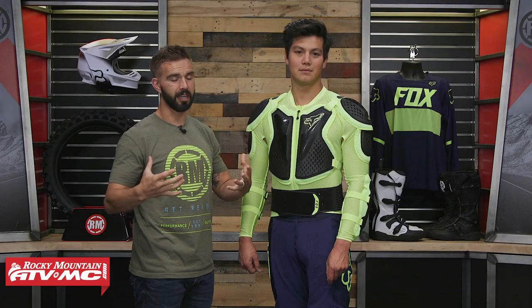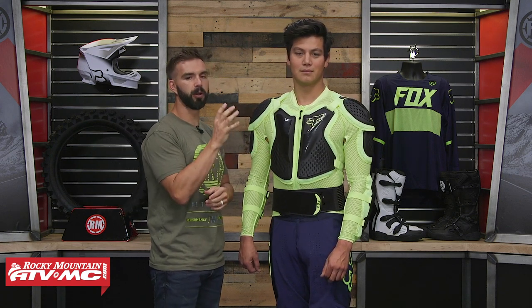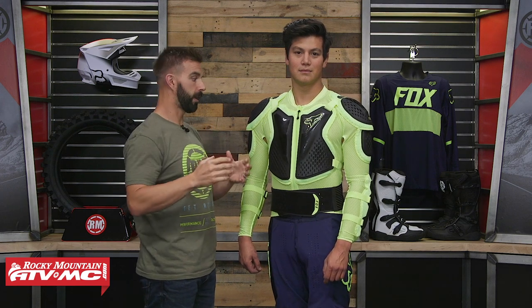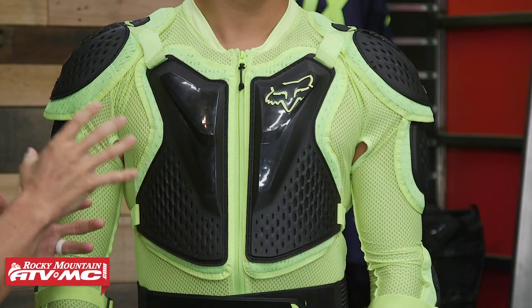If you're looking for something that's going to give the ultimate amount of coverage and protection, this is the type of piece you would be looking for. Price point on this, you're going to be right around $150. So you're going to make an investment here, but you are getting pretty much the ultimate as far as upper body protection goes.